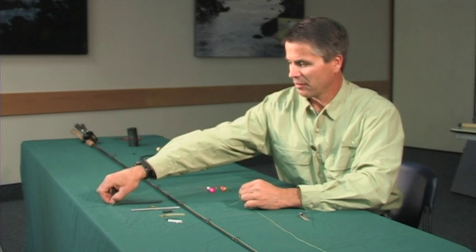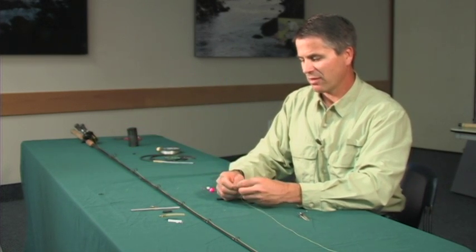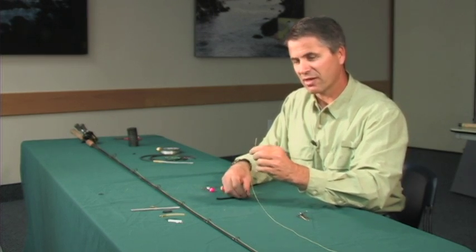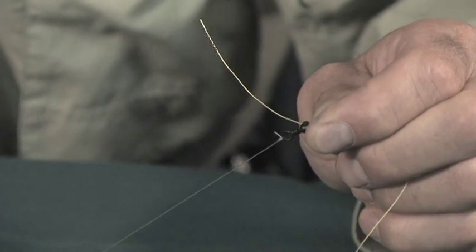A little more complex way that some people like to use is a three-way swivel. You'd put the line on one end and then on the other end you'd have a dropper coming off. This kind of lets you adjust how far away you want the weight from your bait, and it allows you to fish at different depths if you need to.